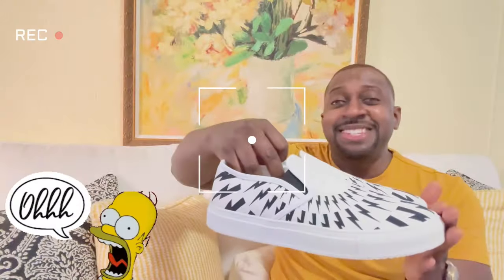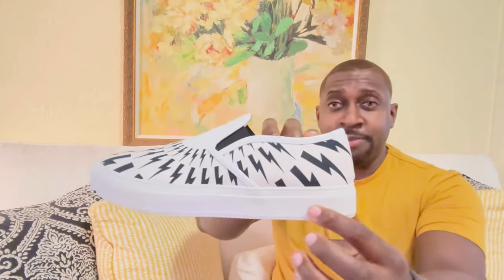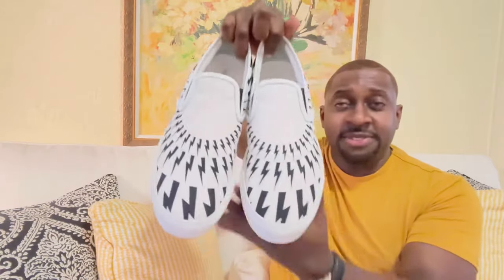Starting off with the shoes — check these out. Love the style and love the detail. We've got a nice leather lined slip-on. As you can see, these are made in Italy. I got them in size eight and they do run true to size. It does have a little bit of embossing that says Neil Barrett, but what Neil Barrett is known for is the lightning bolt design throughout — definitely love it.